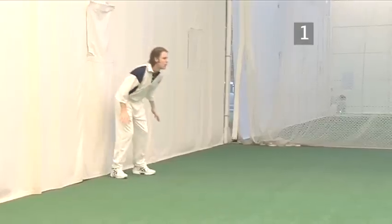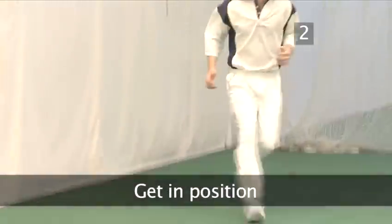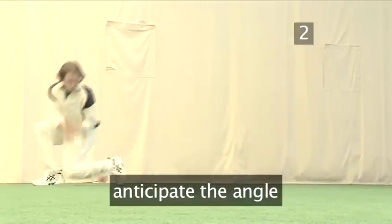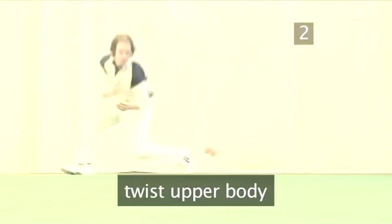Step 1: You will need a cricket ball. Step 2: Get in position. Anticipate the angle of the ball and head towards it. Approach the ball at speed, and as you get into line with the ball, twist your upper body, leading with the shoulder furthest from the ball.